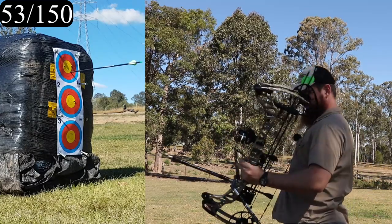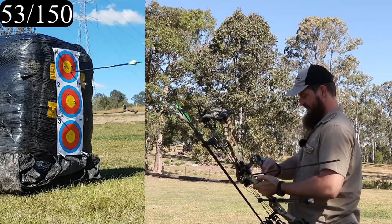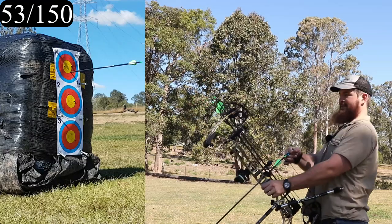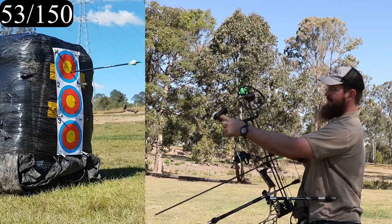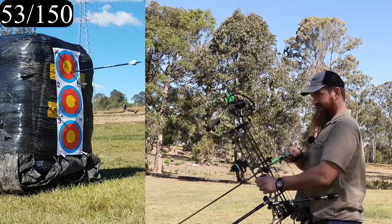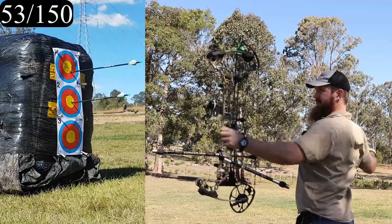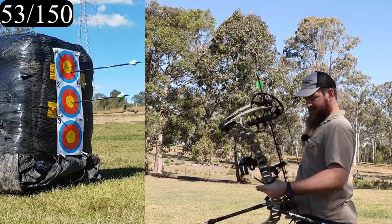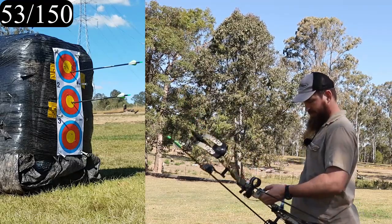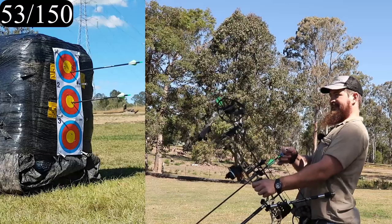One of my coping mechanisms for my dodgy shoulder has been to bump the poundage down. I've got the 60-pound modules on there — being that this is a Verdict, you can change the weight with the modules — so I've got my limbs completely bottomed out and the 60-pound modules in. It's really nice to shoot, still pretty quick. Not lightning fast like with the 70-pound modules, but shoots good. So smooth to draw, so lovely to let go.